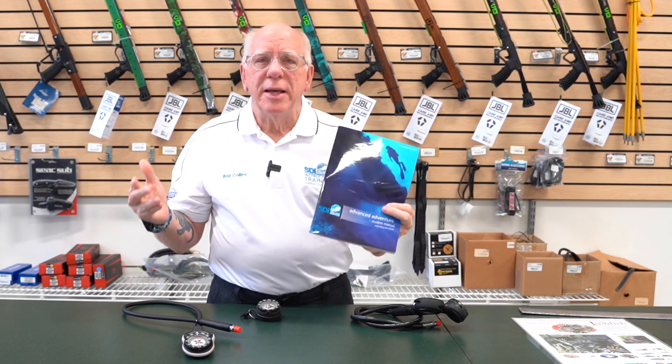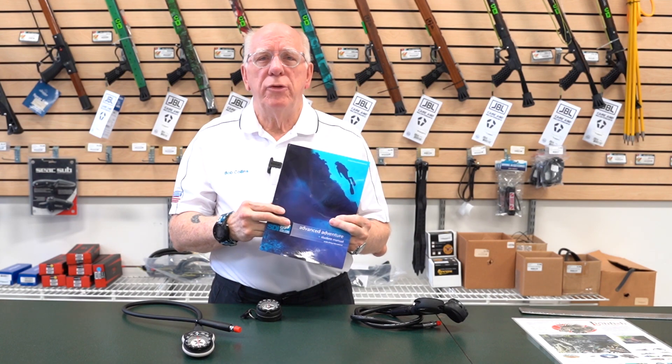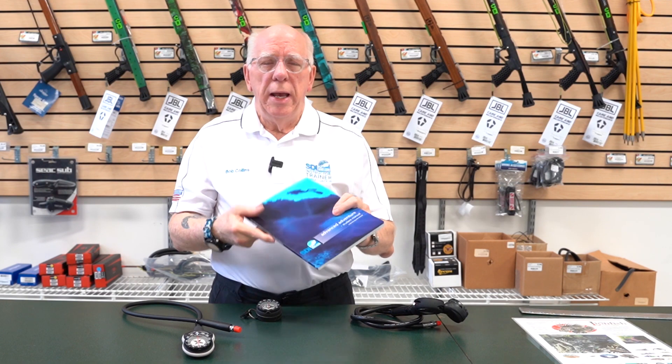This is not going to be a full navigation course. It's going to be a little bit of information out of the SDI Advanced Adventure book, and of course if you happen to take the navigation specialty, some of the information I'm going to be putting forward is out of that specialty course.